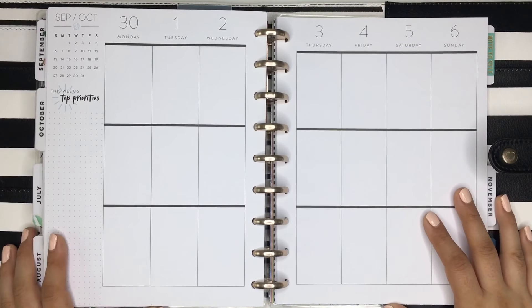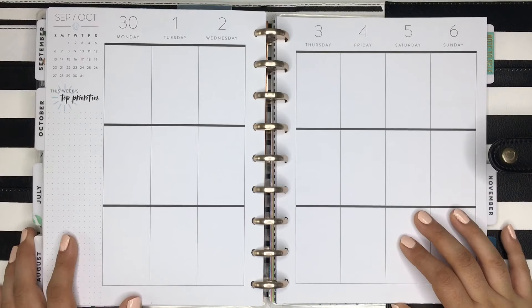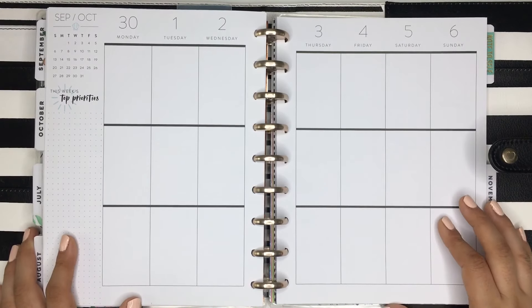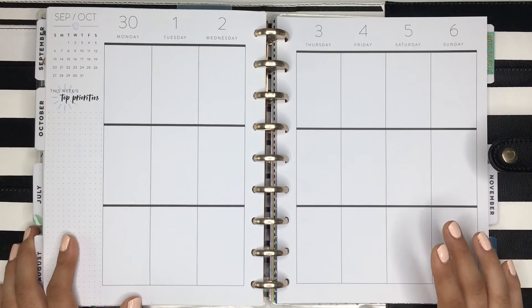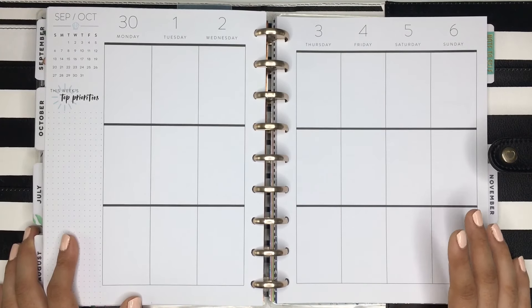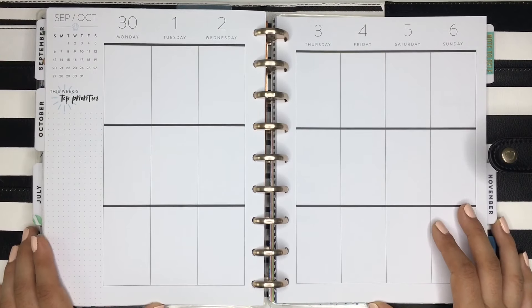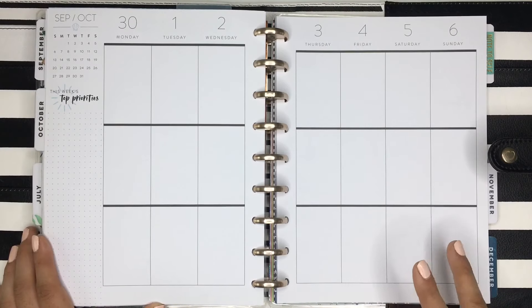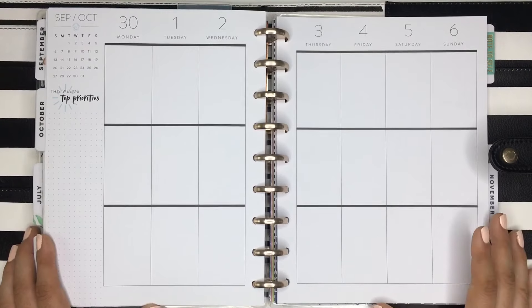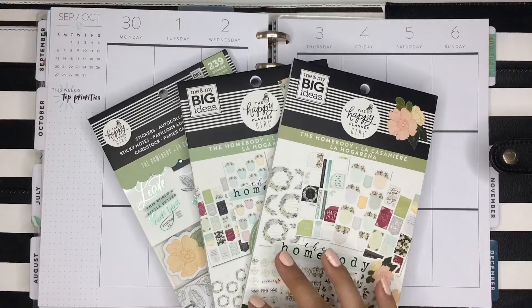Hi everyone, it's Desiree from Happy to Plan. Today I'm going to be planning in my classic Happy Planner for the week of September 30th to October 6th, and I'm going to start using my new Happy Planner girl stickers. I wasn't sure which one I wanted to use first, so I did a poll on my Instagram — it was between Homebody or Happy Hostess, my top two favorites. Majority said Homebody.